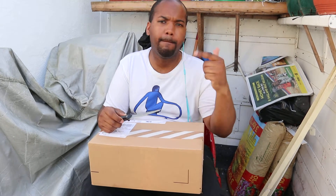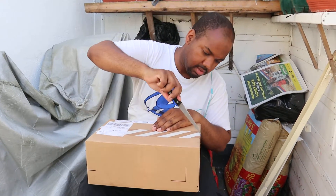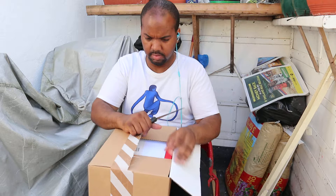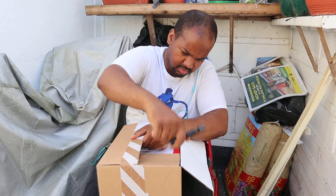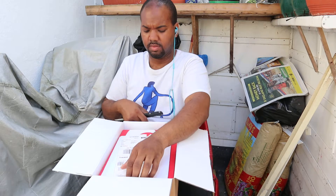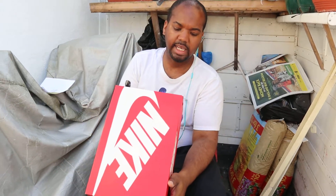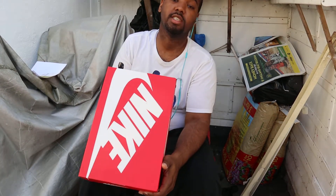J-Dot Lifestyle, back with another unboxing. Bada Bing. Nike Air Max 90-1 — I bought this a while ago and I'm just reviewing it now.